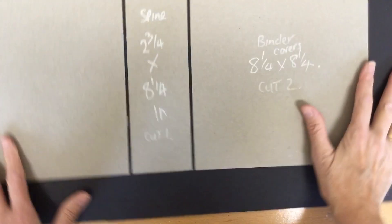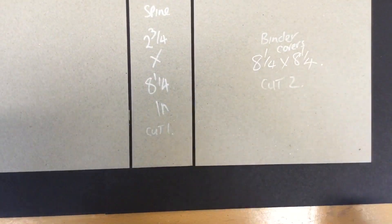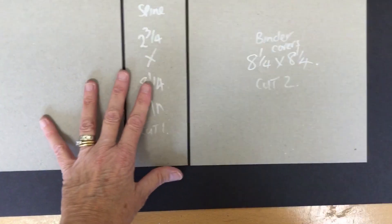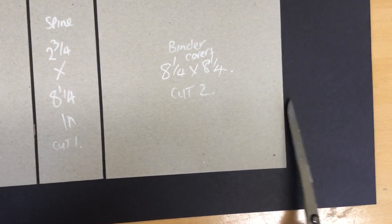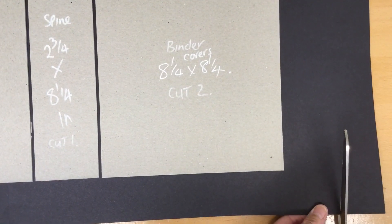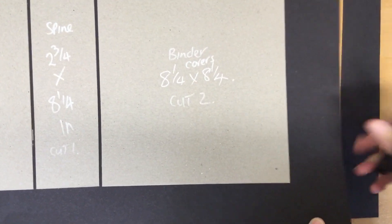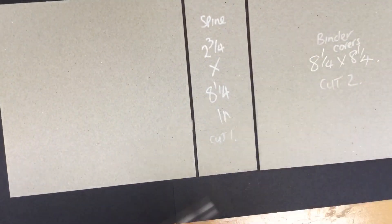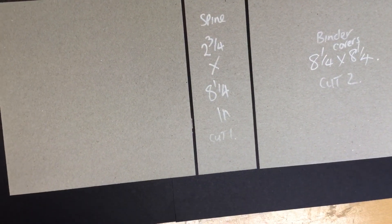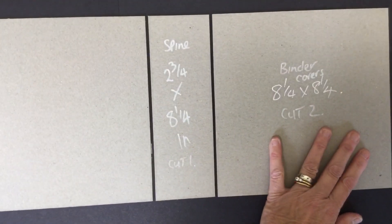Turn it back around so it's the right way up for you. Now we need to trim the edges — I've got quite a big gap at either end, so I'll trim it up so it looks like there's the same amount of black card gap all the way around, and the same on the other side too. I'm not the greatest at cutting with scissors, but all of this will be covered up anyway by the time you finish this binder.